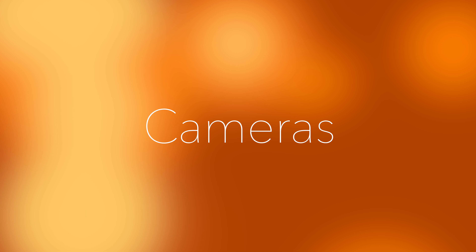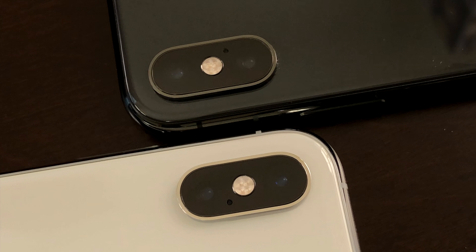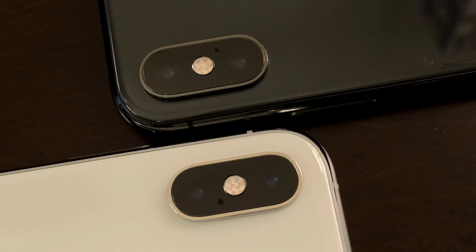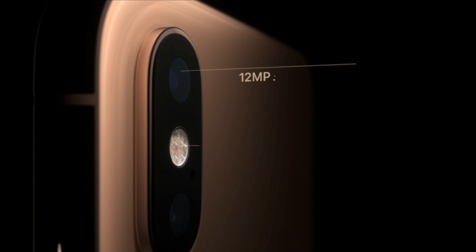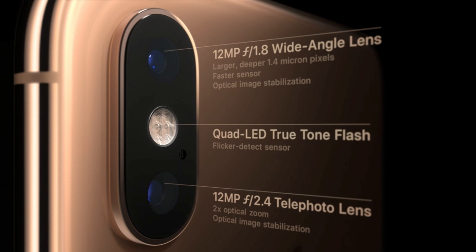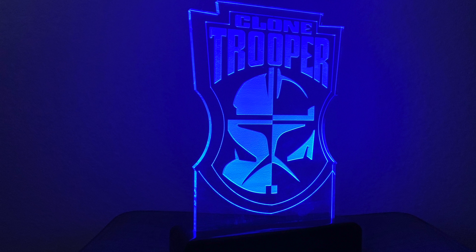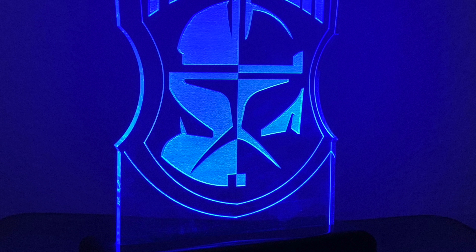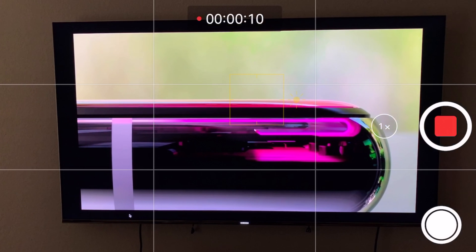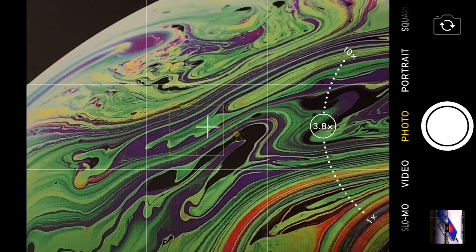Now let's talk about those cameras. The same cameras are available in both the iPhone XS and XS Max, with each packing a dual 12 megapixel sensor setup. But this year those 12 megapixel sensors have a wider aperture, specifically in the wide-angle lens. This allows the camera sensor to capture more photons and therefore increase the visibility in low-light photography. And of course you still have your telephoto lens, which is able to capture up to 2x optical zoom, as well as up to 6x digital zoom in video mode and up to 10x digital zoom when taking a photo.